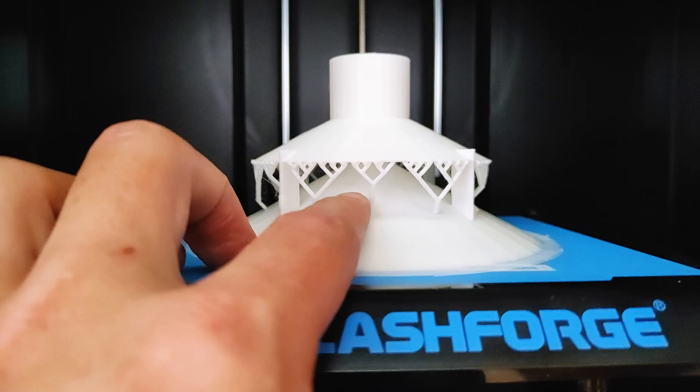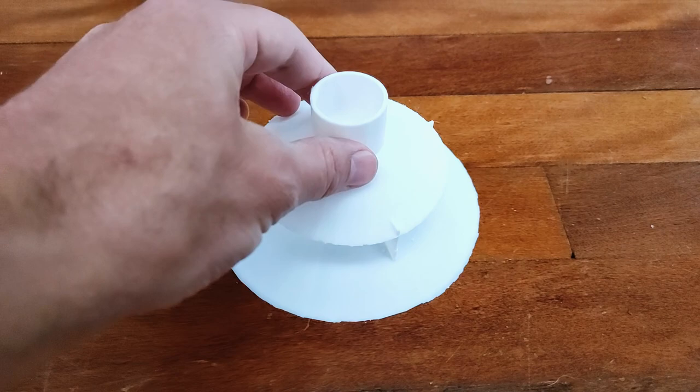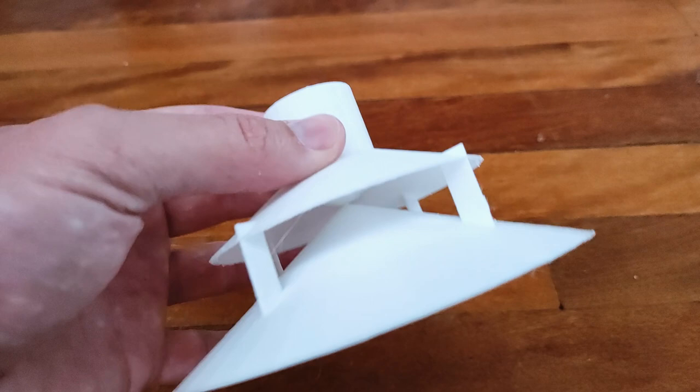I'll get this out of the printer, clean it up, and show you what it looks like. Here's what the backlight scanner looks like when it's all cleaned up — well, mostly cleaned up. You can see I've built into the design a diffuser.